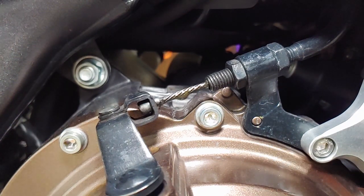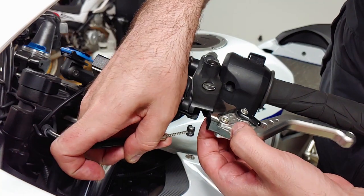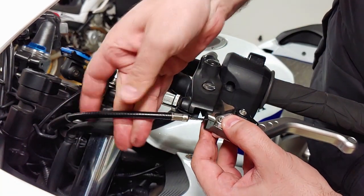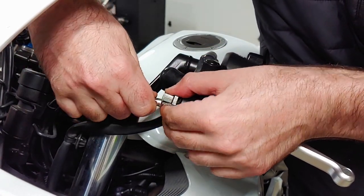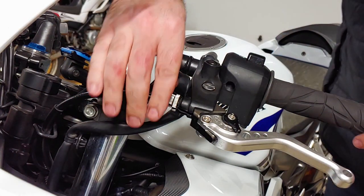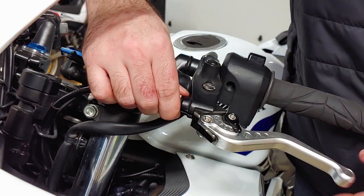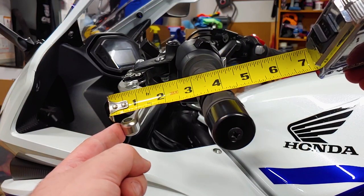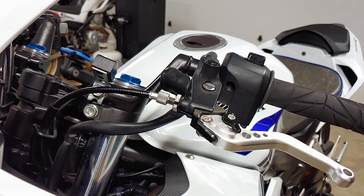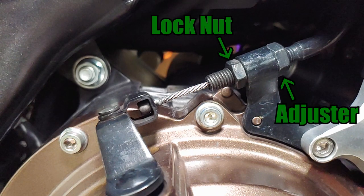If the clutch cable is rusty or starting to fray it should be replaced immediately. If everything looks okay, slide the cable back up into the lever and into the slots of the adjuster and lock ring. When you reset the adjuster screw, the clutch lever should have 10-20mm of free play measured at the end. For minor adjustments, just tighten or loosen the cable with the adjustment screw on the clutch lever. Secure the lock ring to hold the adjustment screw in place, and recheck the clutch lever free play. If the adjuster screw is all the way out and you can't set the free play properly, turn it all the way in, back out one turn, then move to the other end of the cable to adjust the major adjuster by loosening the locking nut and turning the adjuster until proper free play is obtained, then secure the locking nut.